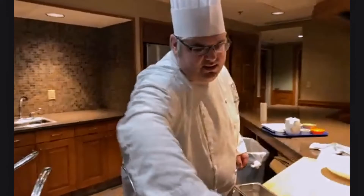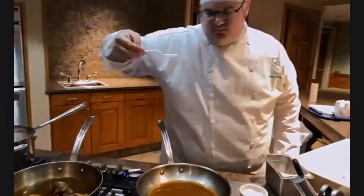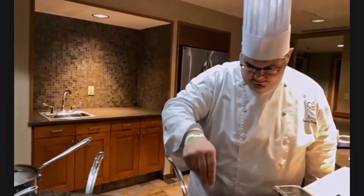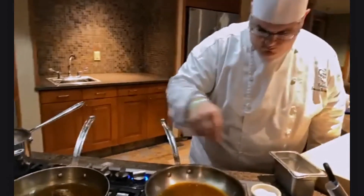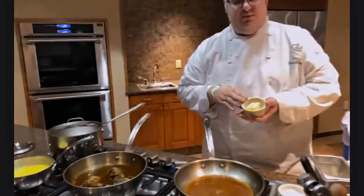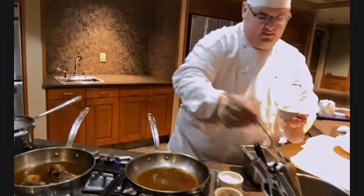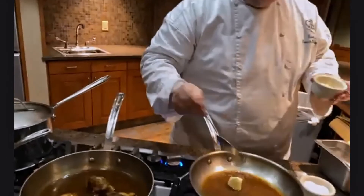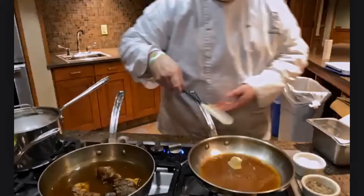I'm going to taste this quickly to check the seasoning. That is really good already — just going to add a little salt and pepper. Then we're quickly going to finish this with a little bit of butter — we call that Monte au Beurre, finishing a dish with butter. That's exactly what we want here.